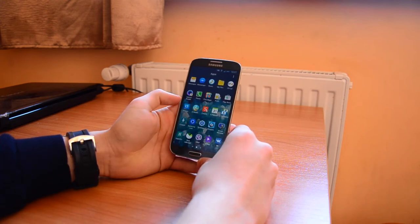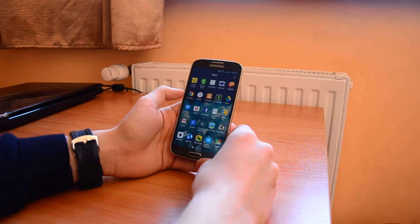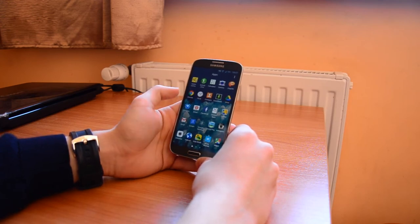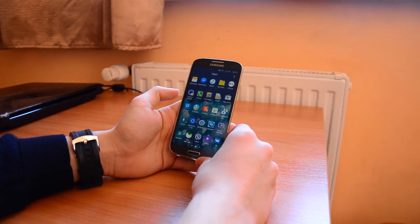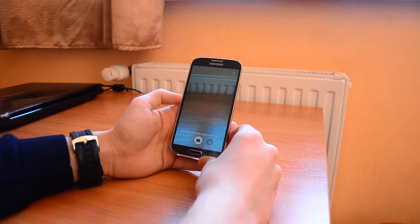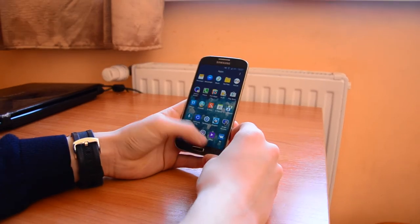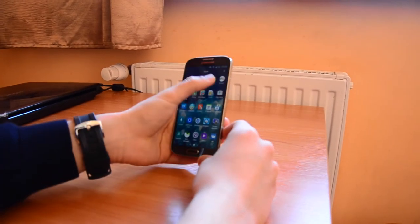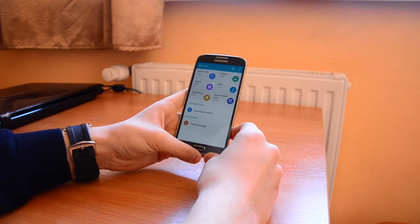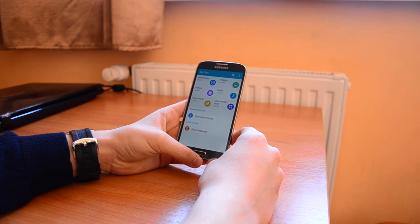Let me show you the real icons from here. We get the activity zone, Galaxy apps, optical reader — this is for business cards, QR codes, and so on. And we've also got My Files, which is like a file manager so we can see how many megabytes are in our videos, audio, images, downloaded apps, everything.